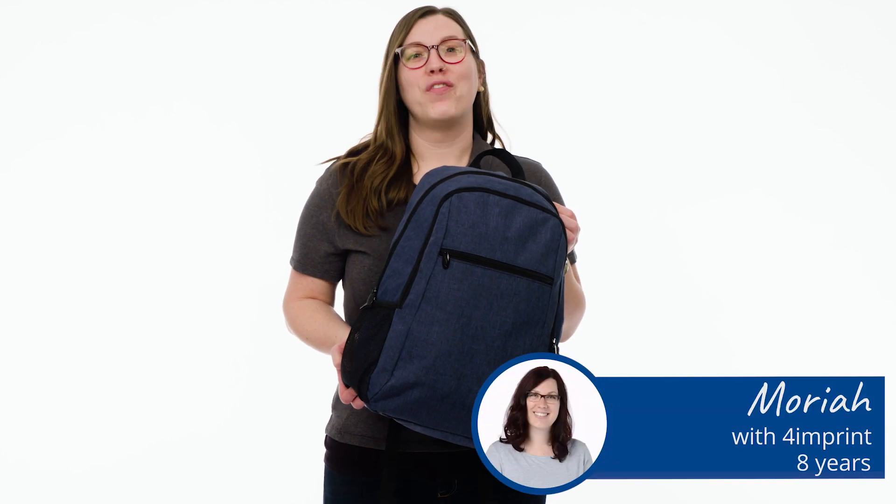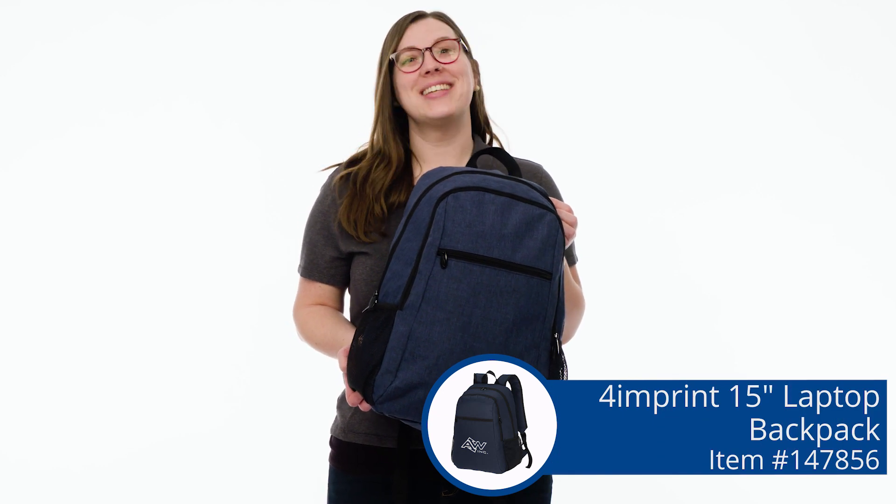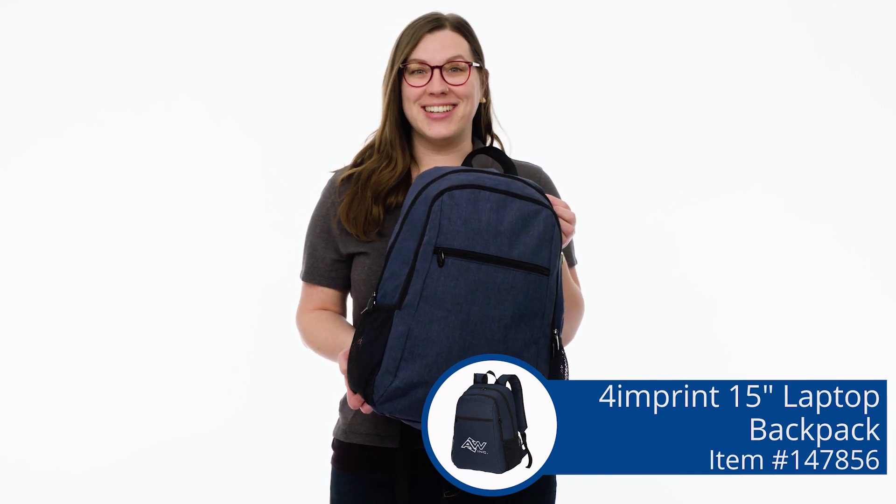Hey, it's Mariah and today we're looking at the 4imprint 15-inch laptop backpack. This is one of our exclusive products that you won't find anywhere else and it's got a lot of great features. So let's take a look.